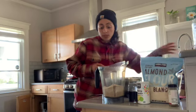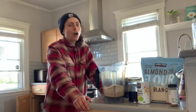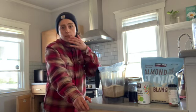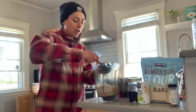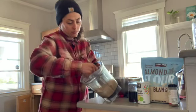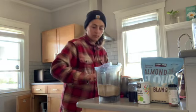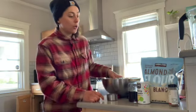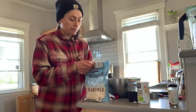They're glyphosate-free, which is important to me especially when dealing with chronic conditions, because glyphosate causes havoc in our body. That's something to be careful with with oats. So I'm going to add a half cup of oat flour, and then one and a half cups of almond flour.